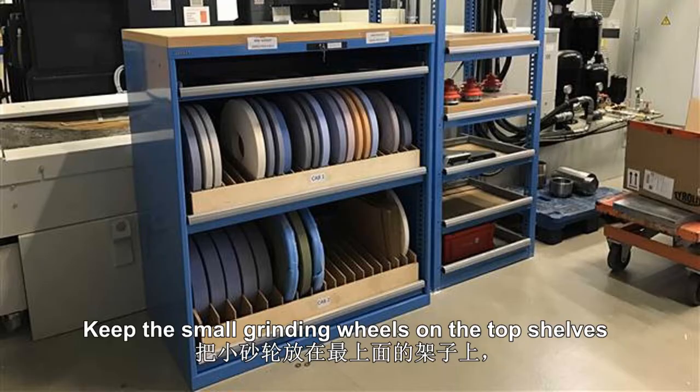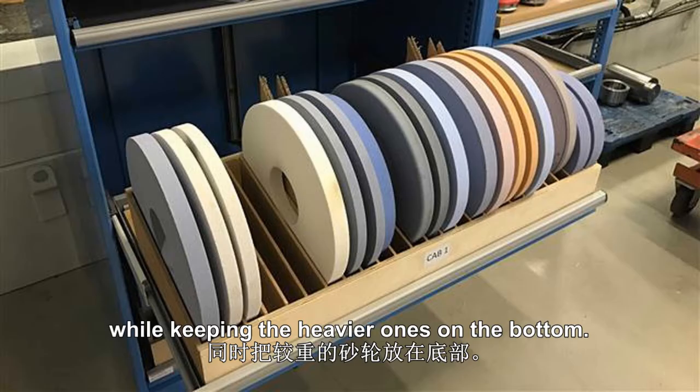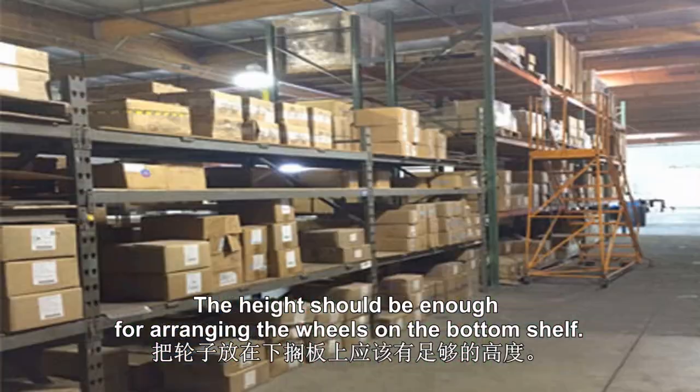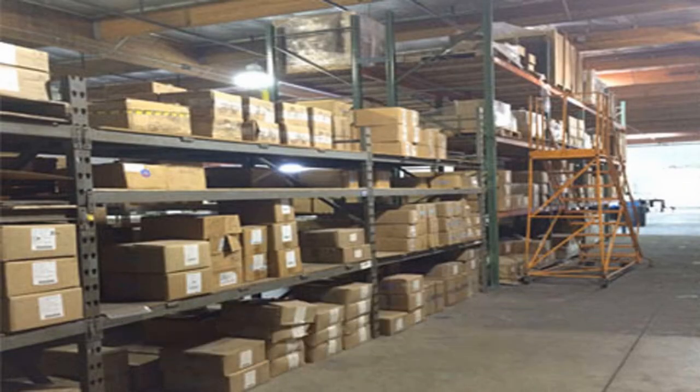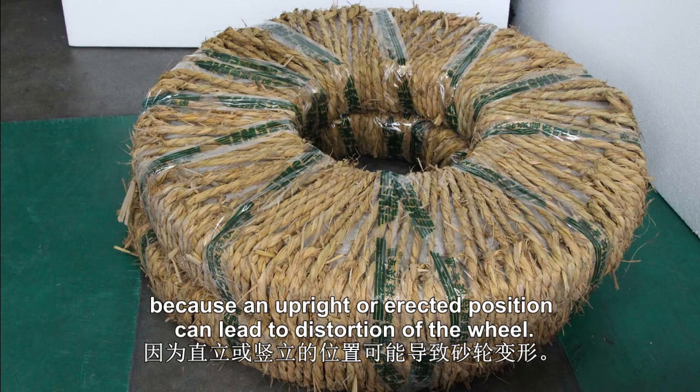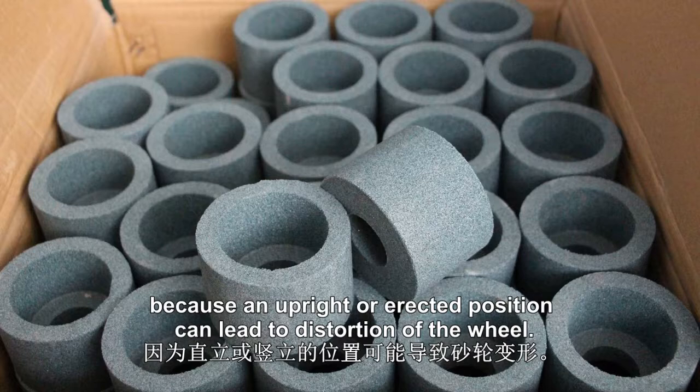3. Keep the small grinding wheels on the top shelves while keeping the heavier ones on the bottom. The height should be enough for arranging the wheels on the bottom shelf. The cut-off wheels should be placed in a flat position, because an upright or erected position can lead to distortion of the wheel.